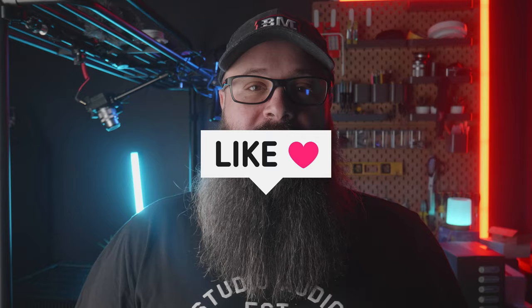Hit the like button if you enjoy the video as I go through installing these brand new amps into my rack. And if you can't tell, I'm excited. Stay tuned.